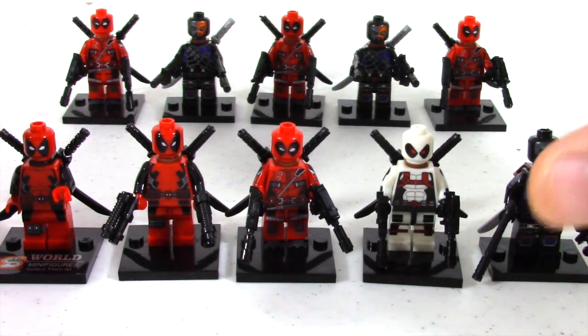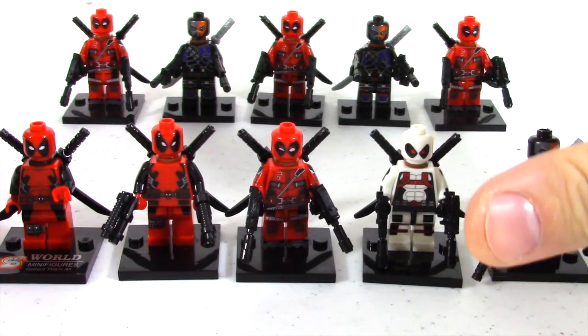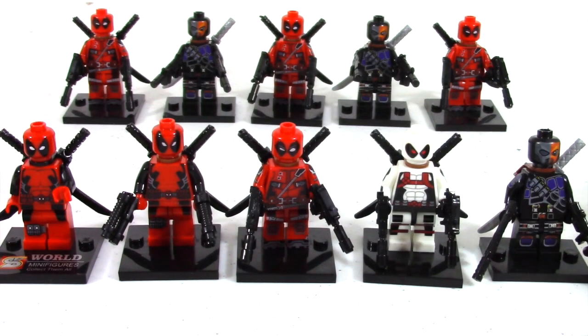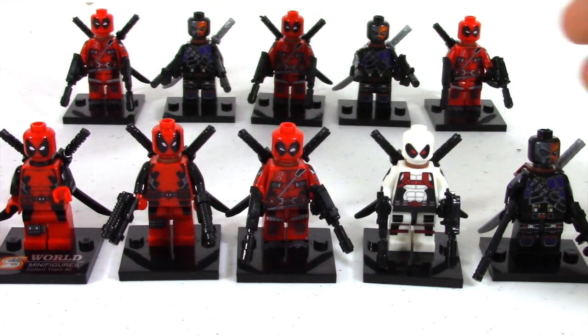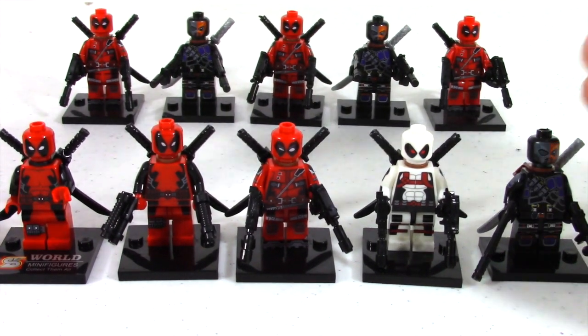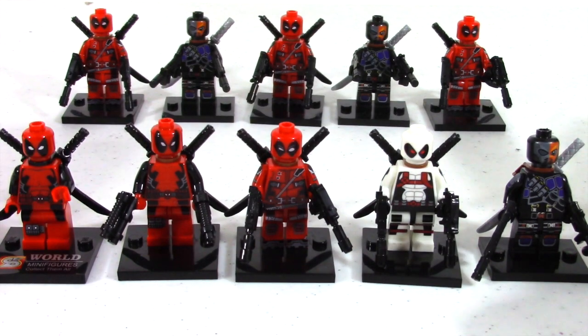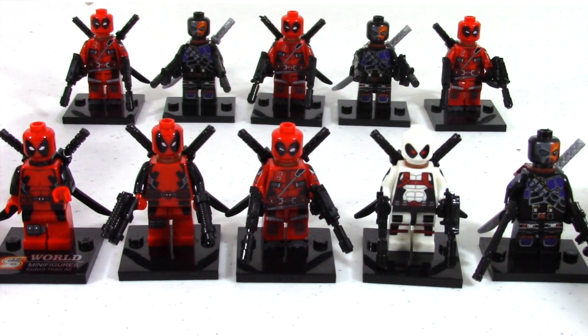My overall score for these is probably about an 8 out of 10 — definitely worth it in my opinion. Some great custom figures that Lego doesn't make. If you guys have any questions on specific sellers I dealt with on Alibaba, just ask me in the comments and I'll send them to you. There are certain sellers that actually sent them really quickly and were great to deal with.